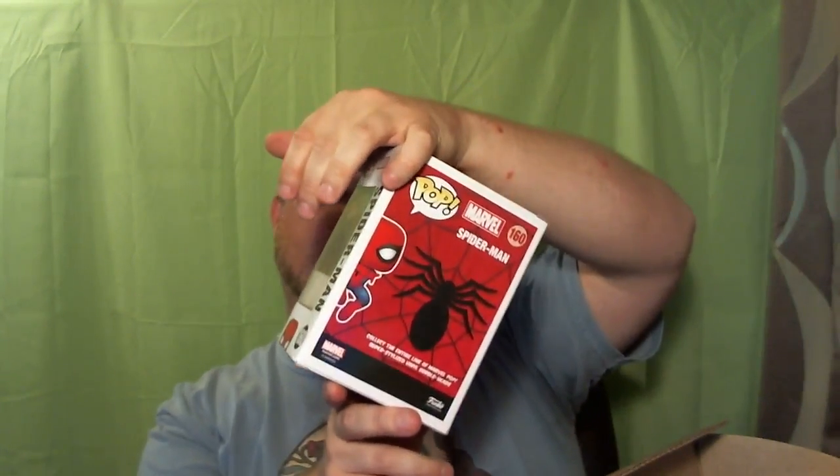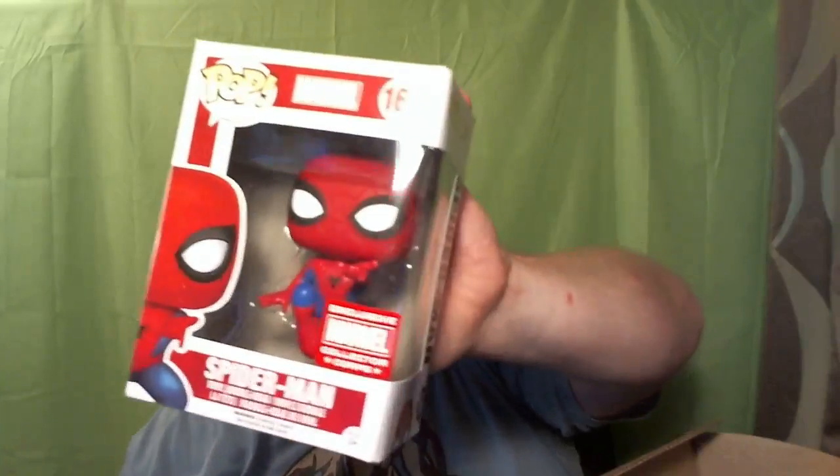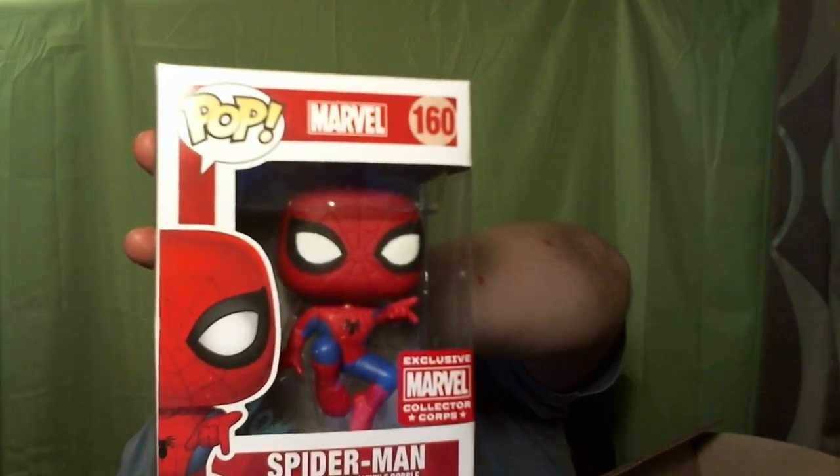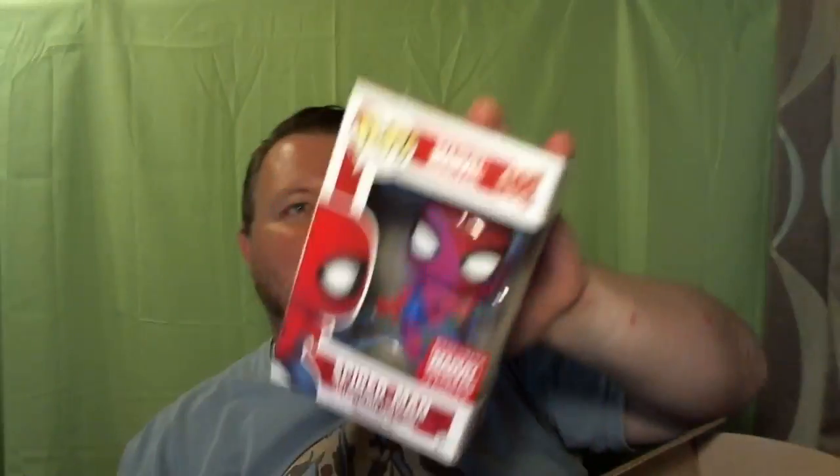Then we have a Collector Core exclusive Spider-Man figure. And if you can see, he's kind of in the air doing his thwip. The number on that is 160, if anybody cares — I know that matters to some people. But that's a really cool and unique Spider-Man. It'll be like my fourth, maybe fifth Spider-Man pop figure.